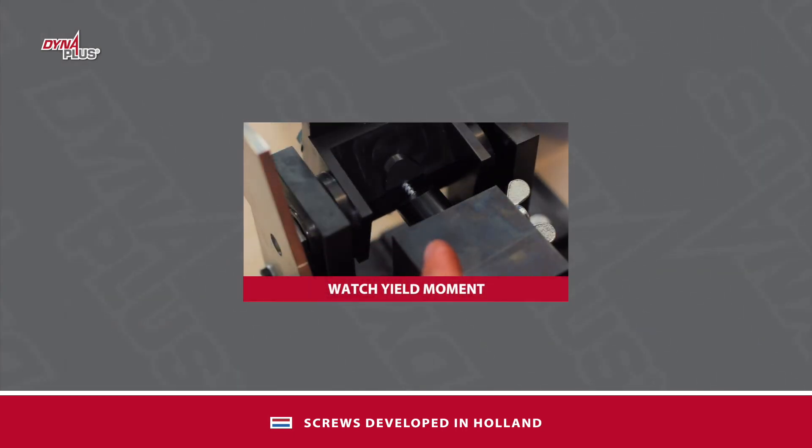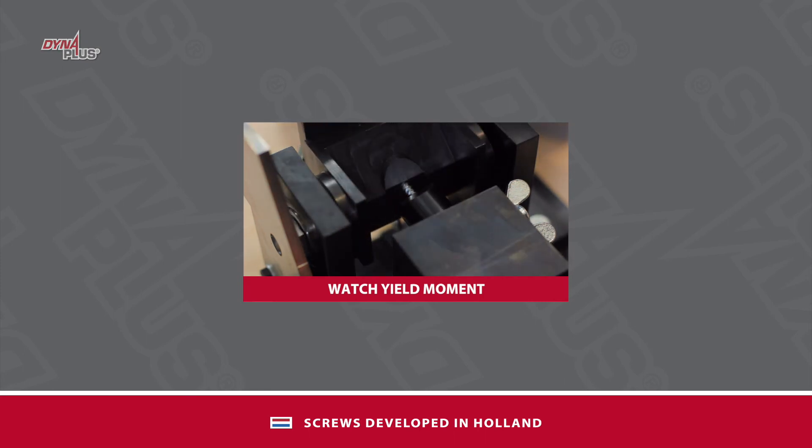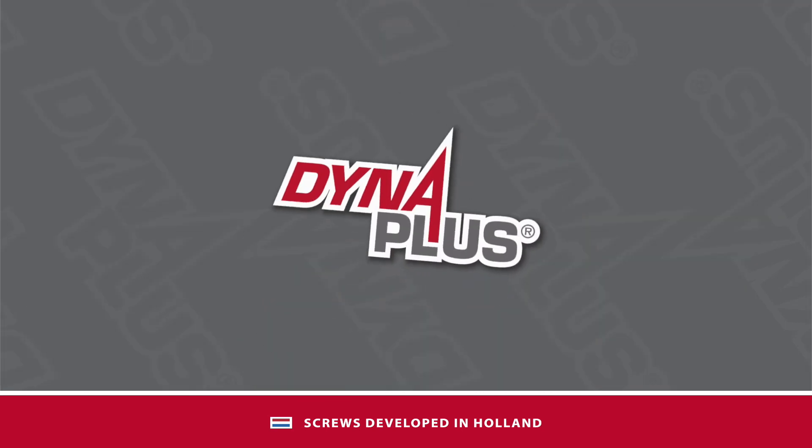It is important that the screw is strong, but a good screw also has to be flexible. Watch our video about the yield moment.